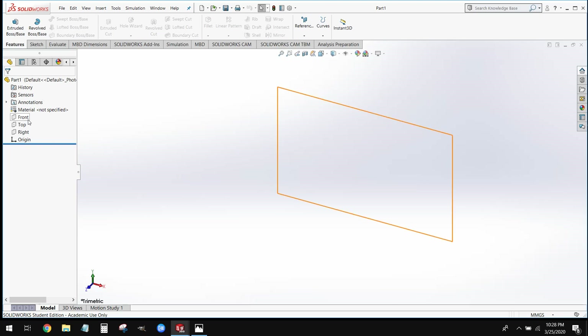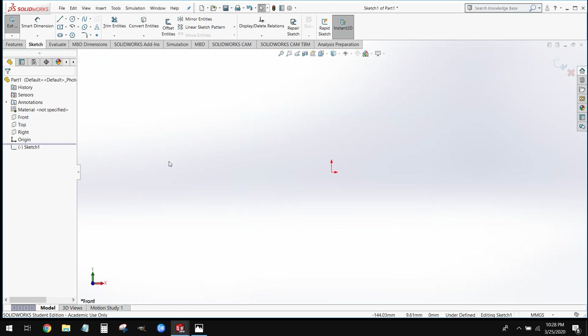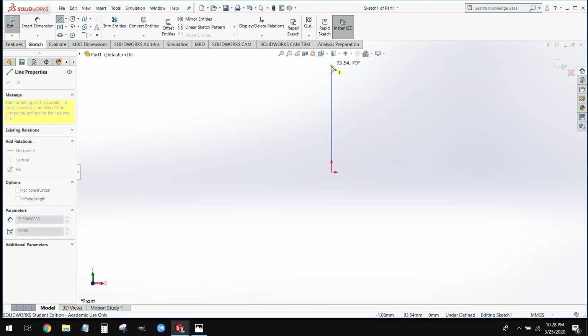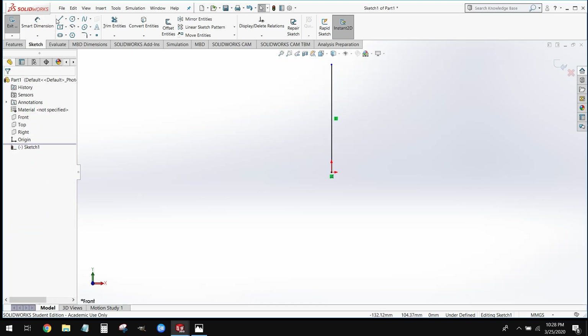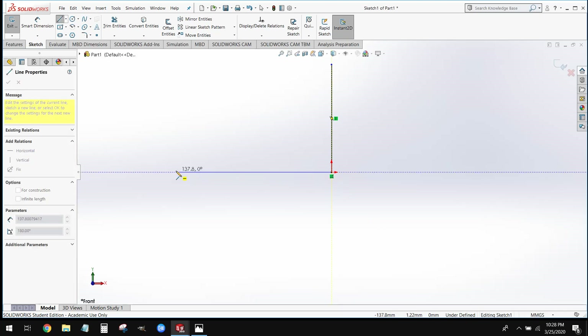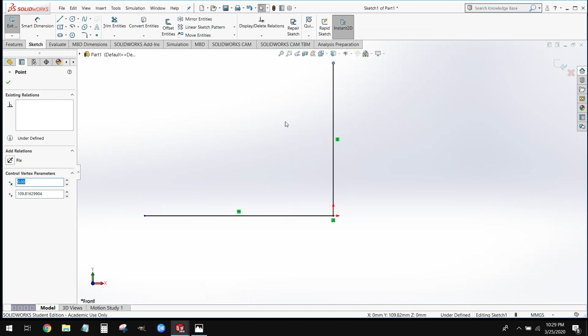From here we can come over to our front plane and create a new sketch on that front plane. Before we actually start drawing our shape, we're going to put in some guidelines. We'll grab our line tool, start right on the origin and draw a line straight up, and then put another line at the origin going out to the left.